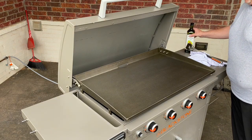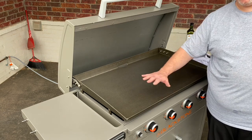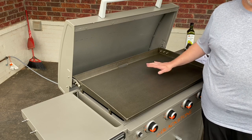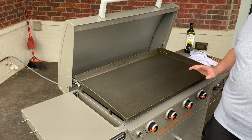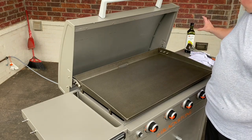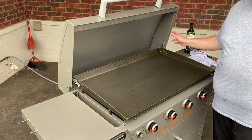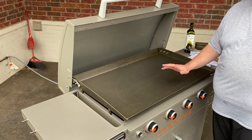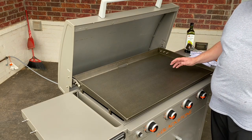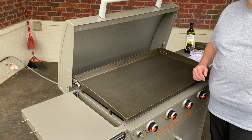We have all four burners on high and we're going to let this go until it gets good and smoky hot all the way across. Once it gets to the right temperature and starts to discolor, we'll start adding the avocado oil. You can use canola oil, flaxseed oil, or grapeseed oil — there are lots of different oils that people prefer. I've recently started using avocado oil and I've really liked the performance of it, so I'm going to try it as a seasoning agent on this Blackstone griddle.